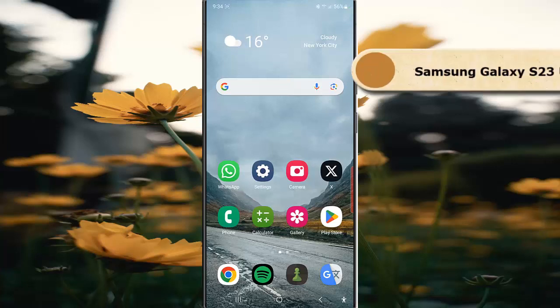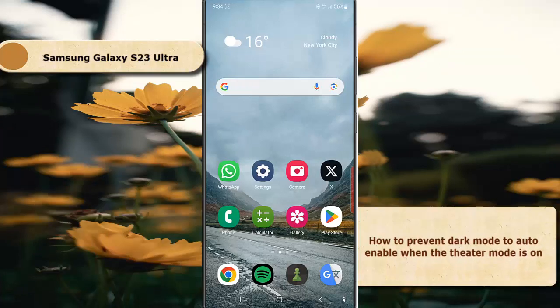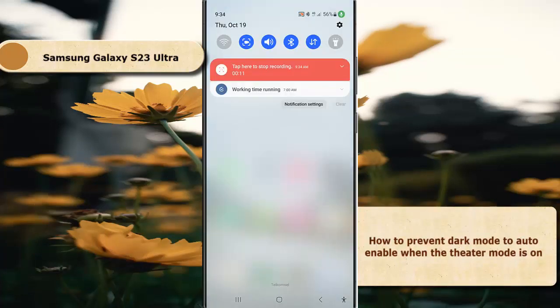To prevent dark mode from auto-enabling when theater mode is on in Samsung Galaxy S23 Ultra, swipe down from the top of the screen and then tap the settings icon.